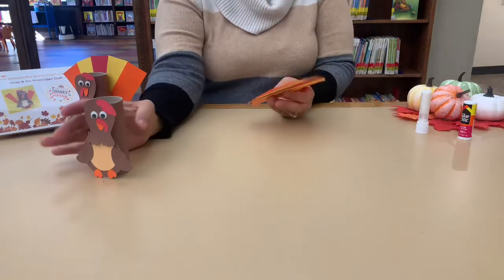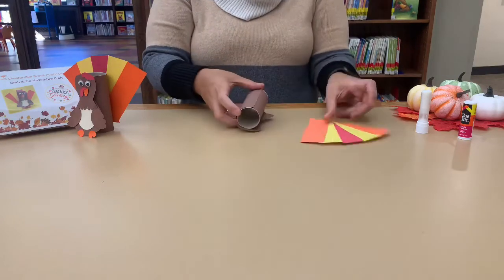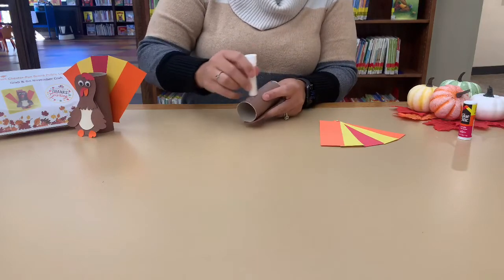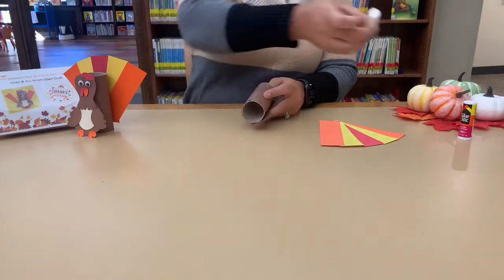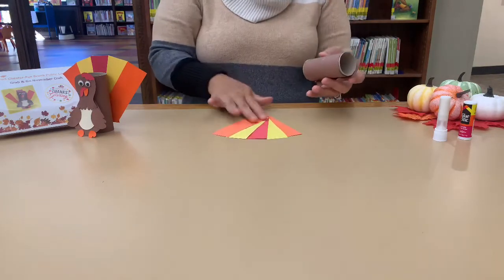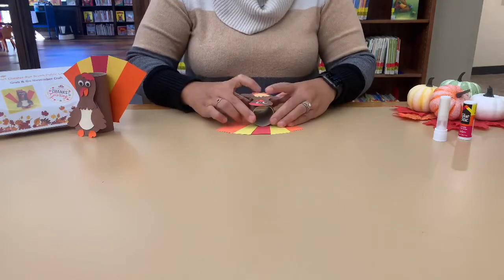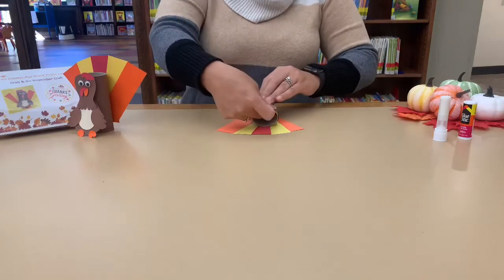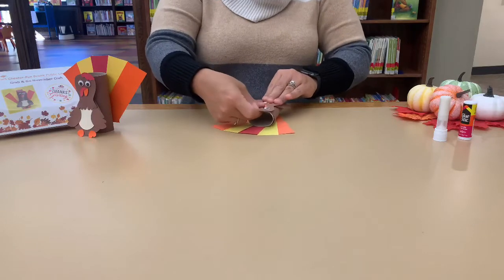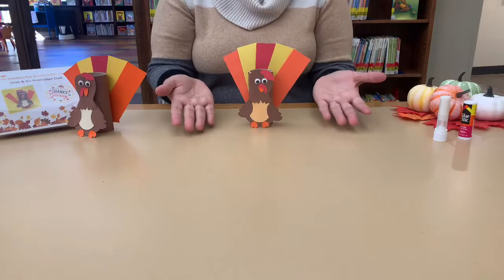Now get the fan and we're going to attach it to the body. Same thing as before — make one long line of glue down the back. Get your fan, put it down, center your turkey on it, and press down. Just like before, don't press too hard, then we won't lose the round shape of the toilet paper roll. And just like that, you're done with your turkey craft!